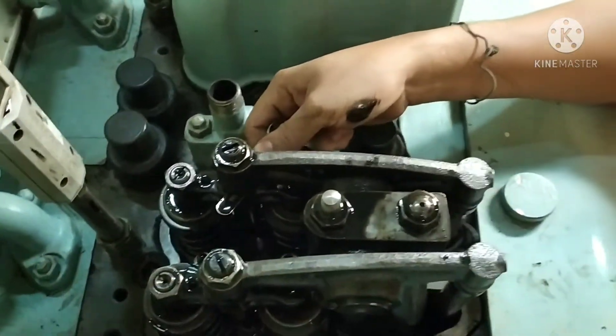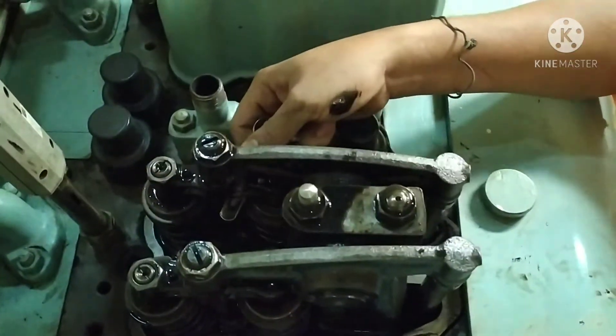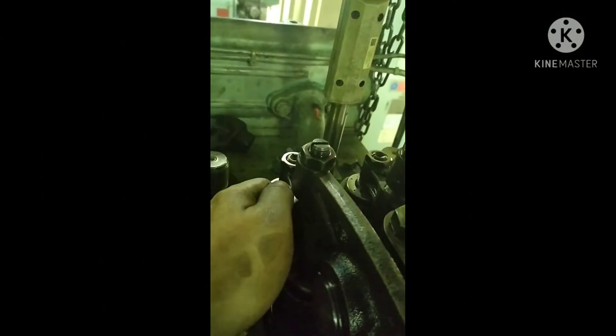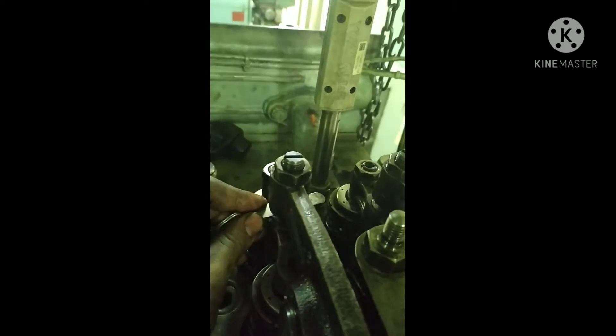With cylinder number one confirmed at top dead center, check the tappet clearance of the exhaust valve using a 0.06 mm feeler gauge, and 0.03 mm for the intake or suction valve.